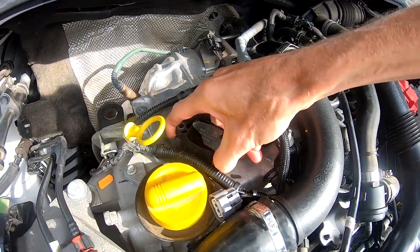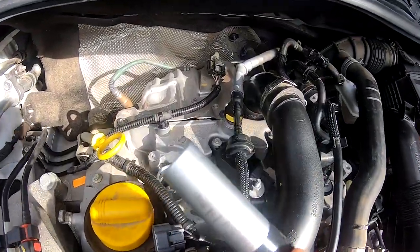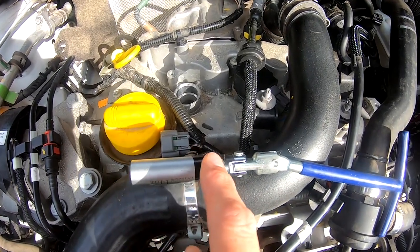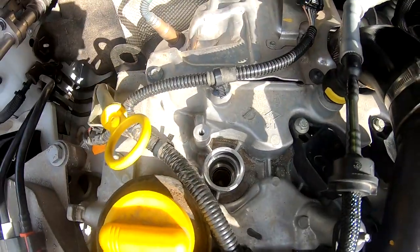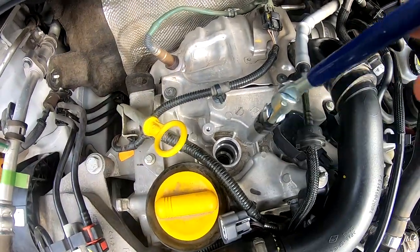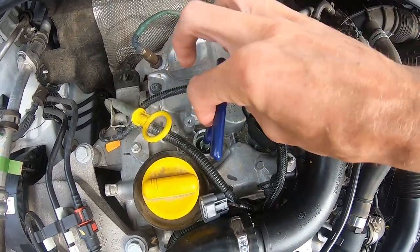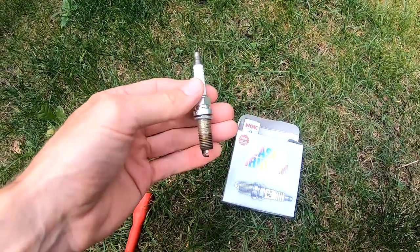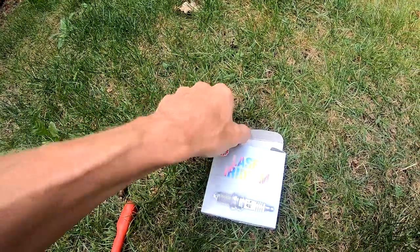If you push over here you can hear a click, and then you can pull the connector out. For this part you have to wiggle a little bit, and then you can pull this out. With a size 14 you can unscrew the spark plug. This is too short for putting on a torque wrench, so I have to do it by hand — but be sure not to over-tighten it. Now we can see the old spark plug: it's three and a half years old and 60,000 kilometers.